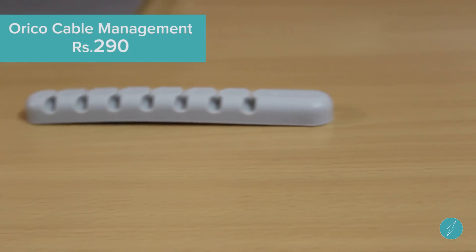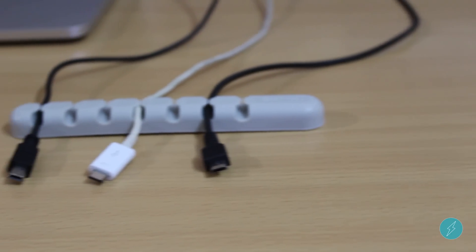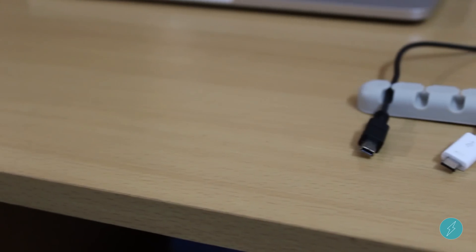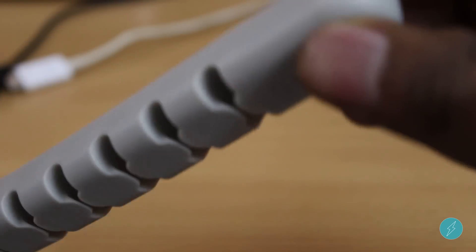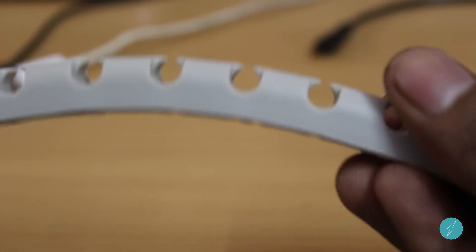The next comes the Orico cable management. If you're the kind of person like me who has got plenty of cables hanging around on your desk, you would find this very useful. It is imported from Gearbest, the build is rubber and flexible, and it has got 7 slots.